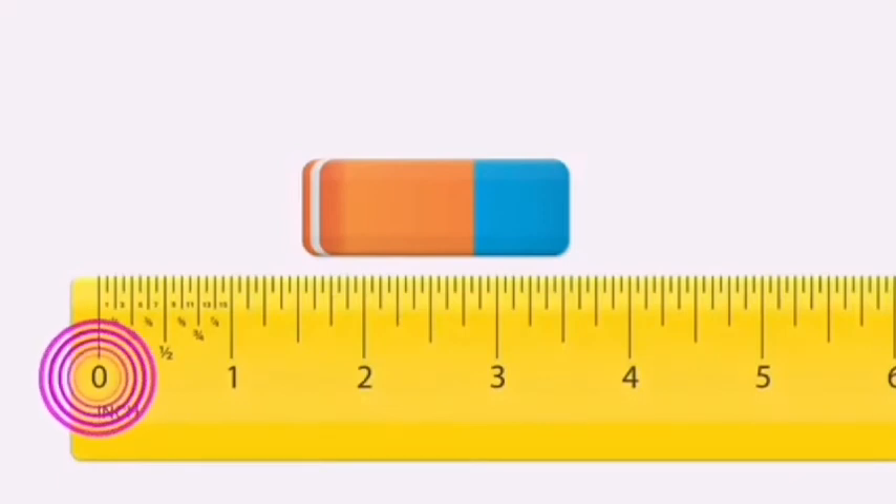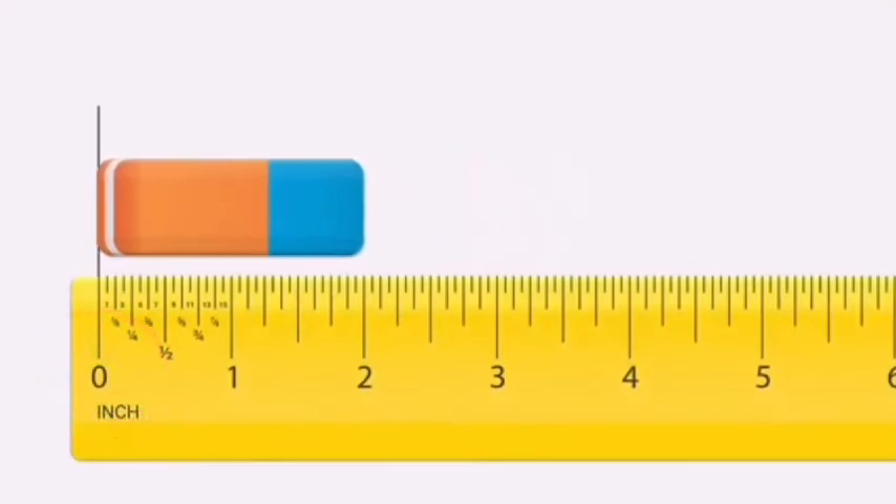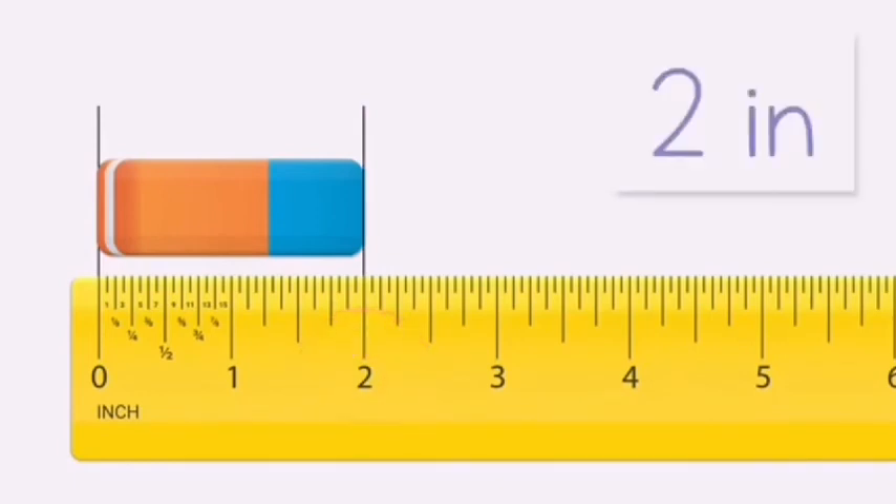And finally, let's measure the length of the eraser. The eraser is two inches long.